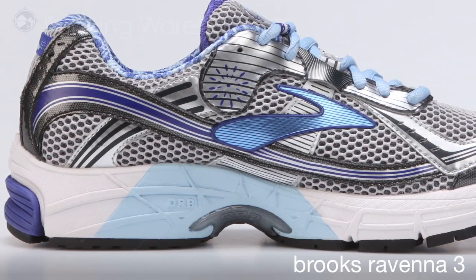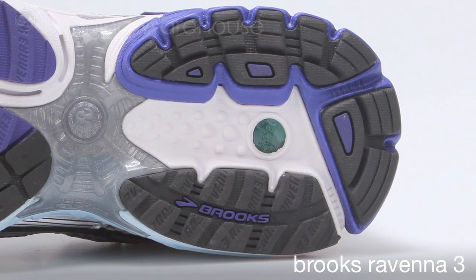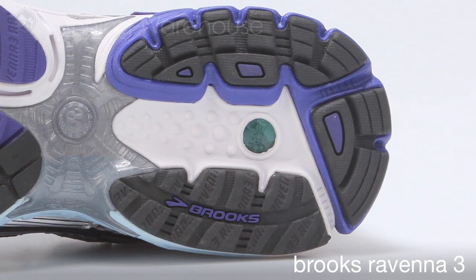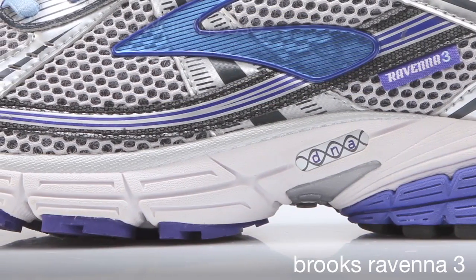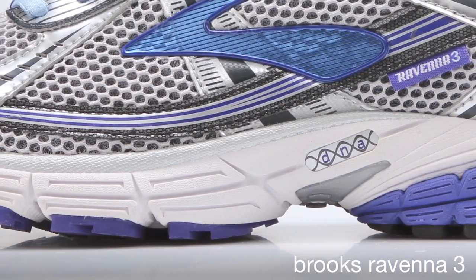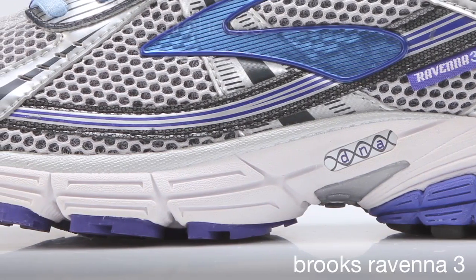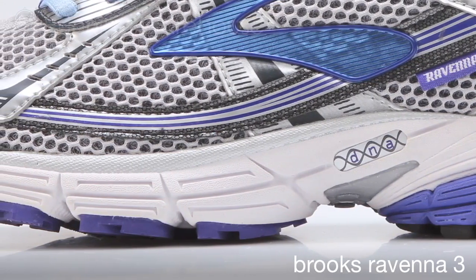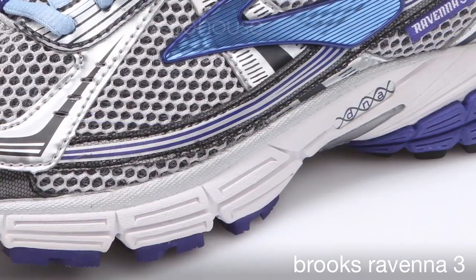The cushion of the shoe comes from our Brooks DNA, and there's a unit in the heel and the forefoot of this shoe. This is a proprietary material that adds customized cushioning depending on the weight and the speed of the runner. A runner moving slower will sink into the shoe a little bit more into the DNA and get a more cushioned feel, whereas a faster runner will get more of an energy return or response.